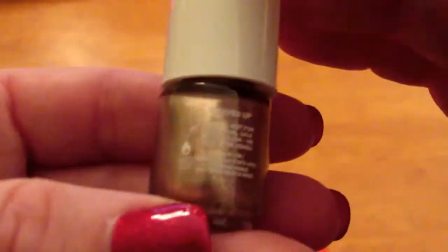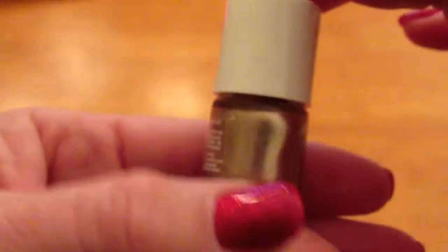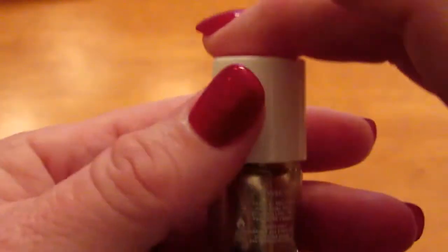I believe it's called Revved Up — that's the only name I saw on the back. I don't know if you'll be able to see it or not. Very cool. My daughter will like this. I'm just going to throw this in her Christmas stocking.